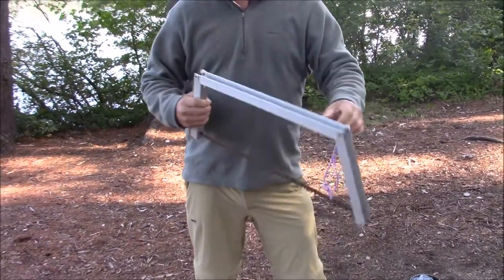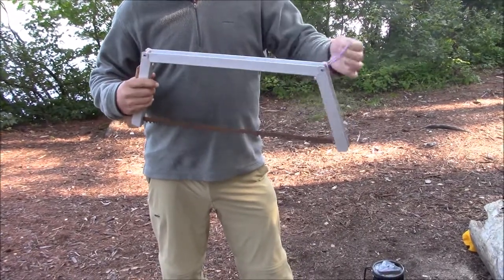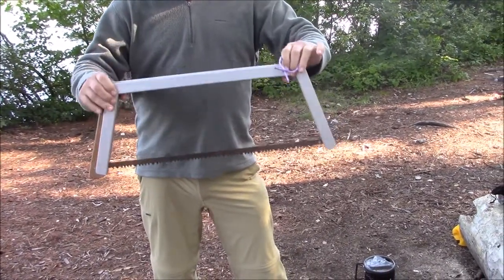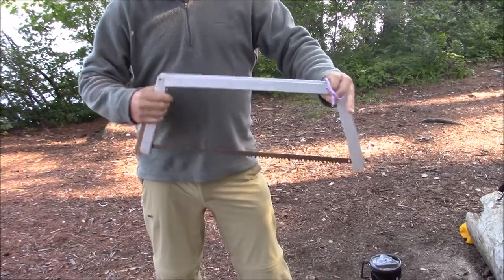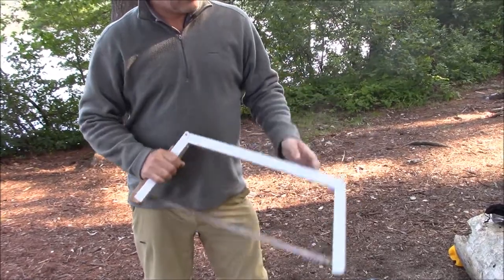She's ready to roll. Awesome — so you just use that to tie it to your pack. Not real heavy either, very light — maybe a pound if that — and very rigid. It came in handy last night.